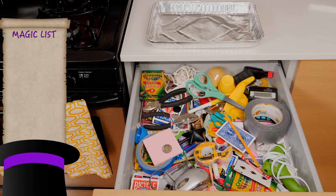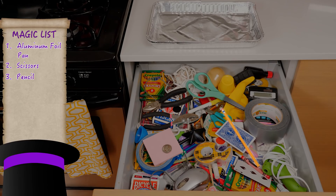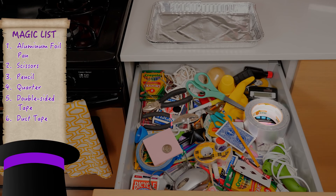For this trick you'll need an aluminum foil pan, scissors, a pencil, an old quarter, double-sided tape, duct tape, and two pliers.